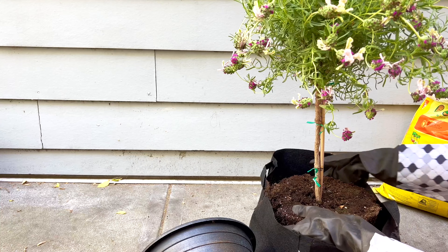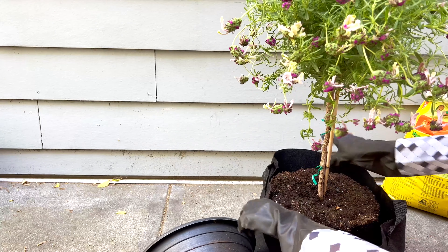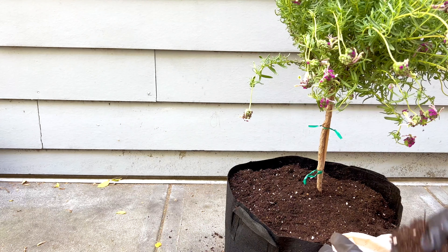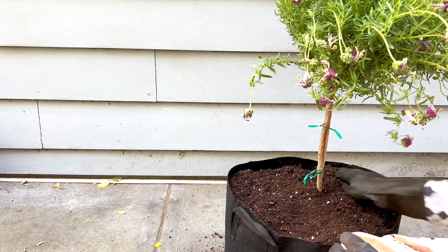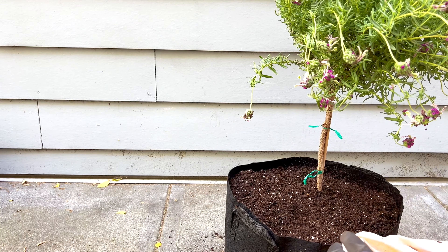I worry if we keep it in such a small pot for too long, it will suffer to the point where it won't be able to recover. I don't have a pot for it just yet, but this grow bag will have to do for now.